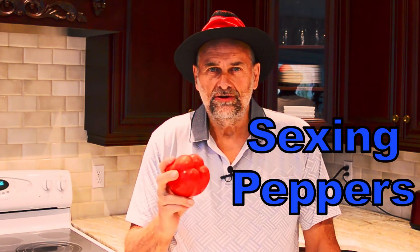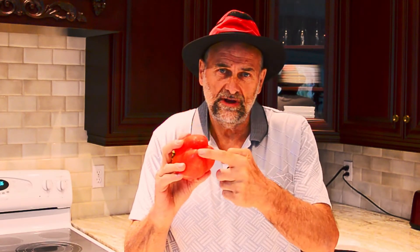Did you know that peppers have a gender? That's right. This pepper here has four bumps, so that's a female pepper. This one here is a male — it only has three bumps.